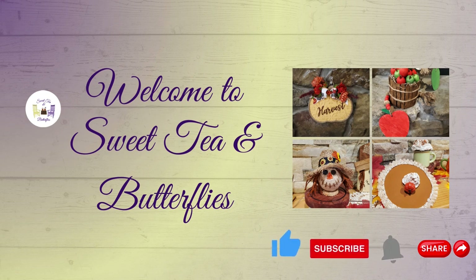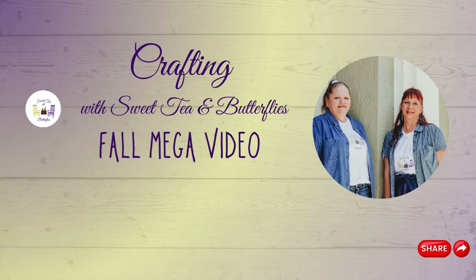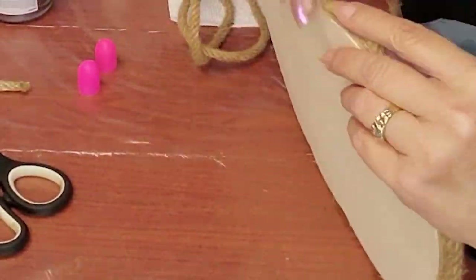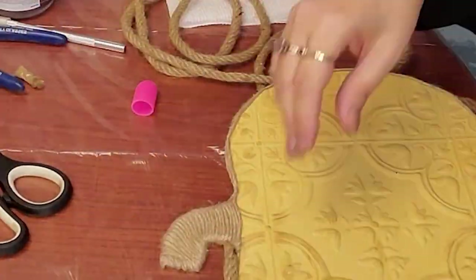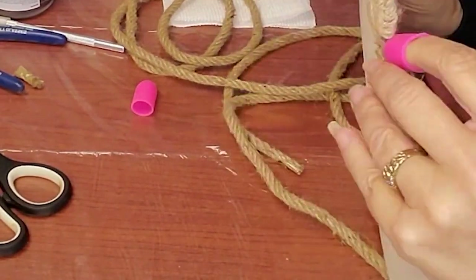Hey y'all, welcome to Sweet Tea and Butterflies. Today I've got a mashup of previous fall DIY videos. So grab you something cold to drink, your favorite snack, kick back, relax, and watch and get some crafting inspiration.